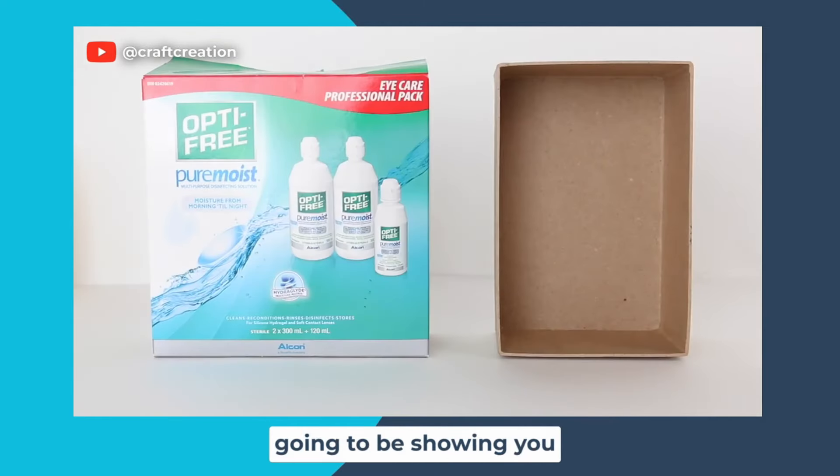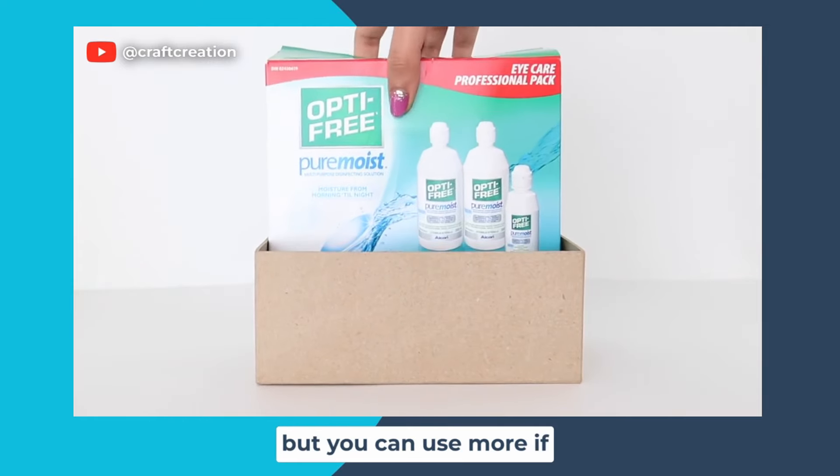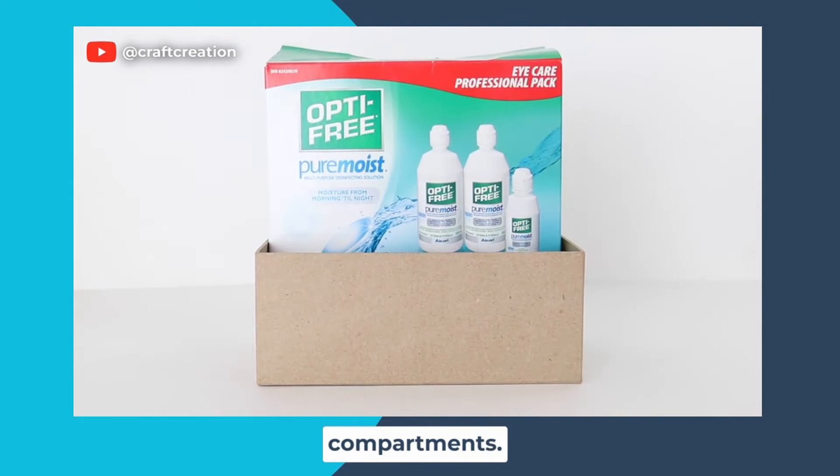The first DIY I'm going to be showing you is a box organizer. For this DIY you're going to need boxes — I'm using two, but you can use more if you want to make more compartments.